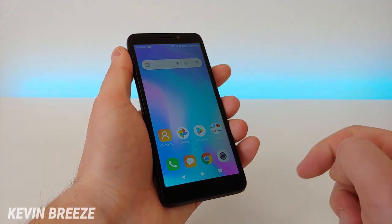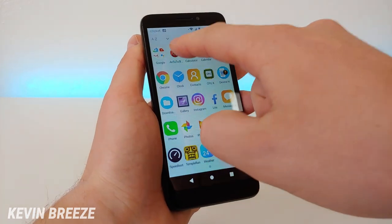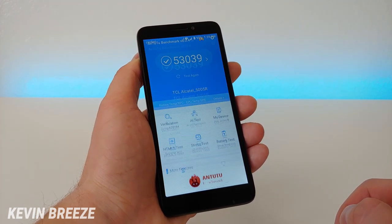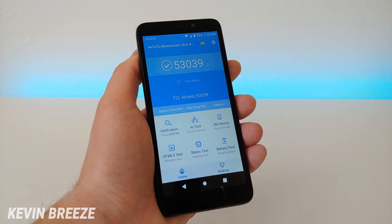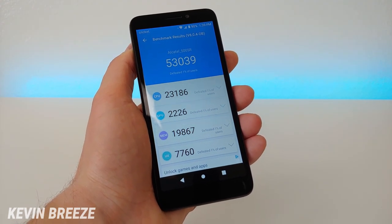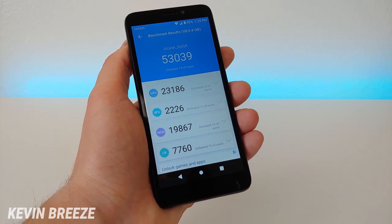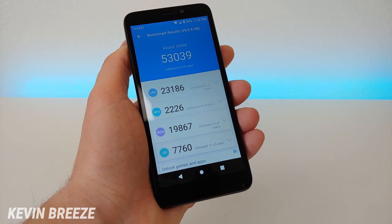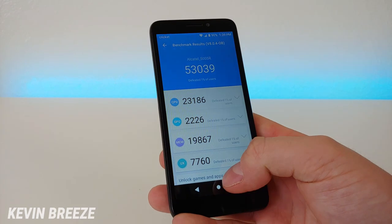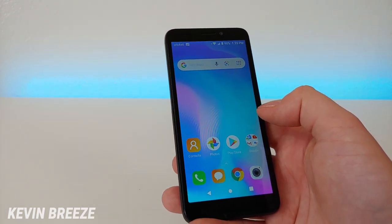Overall performance hasn't been too bad. I did do an Antutu benchmark test and got one of the lowest scores I've ever gotten on a smartphone — an overall score of 53,039 and a CPU score of 23,186. Nowhere near the kind of performance you'd get with a flagship phone, which usually goes up into the 400,000 range with the overall score. But again, this is a $10 phone, so you cannot ask for too much.